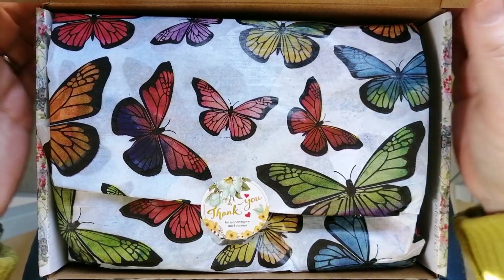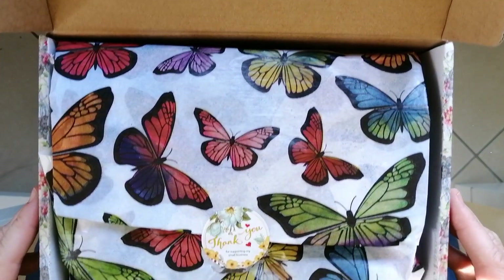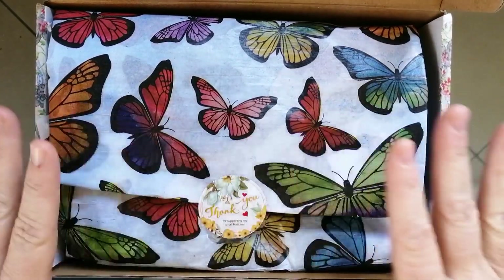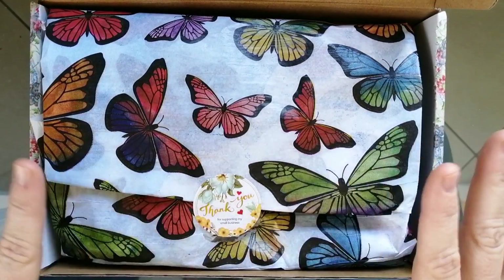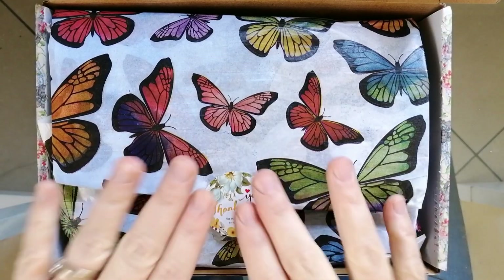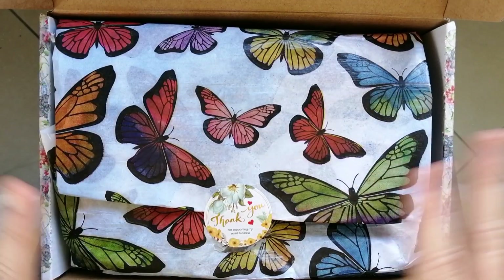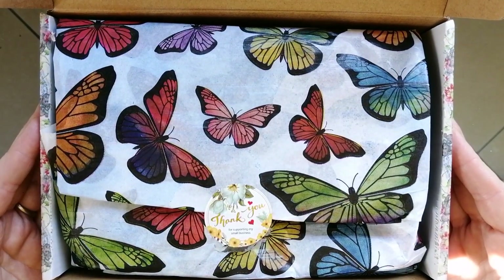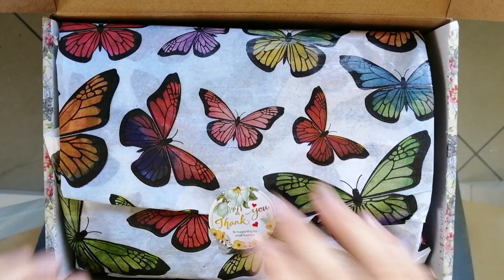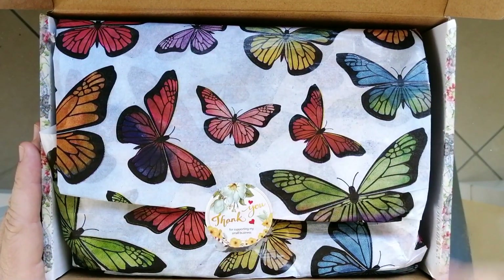First things first, my order did arrive in this lovely cardboard box. I am not going to close the lid because my address and details are on there, not that you could do much with it because it is a parcel forwarding company. I have already opened the box just to check that everything I ordered was in there, so if you see a little tear here on the paper, that is me. I just wanted to show you how lovely this order is presented — isn't this butterfly paper just too divine for words? I absolutely love it. Lovely paper inside the box and a little thank you sticker saying thank you for supporting my small business.